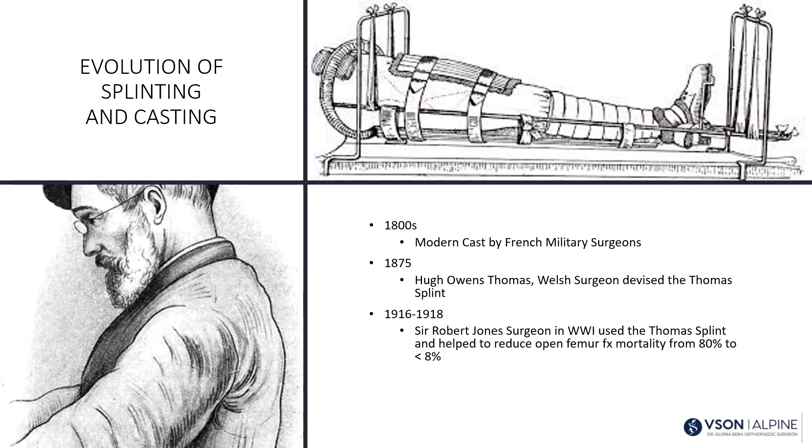In the 1800s, the modern cast was developed by French military surgeons. In 1875, Hugh Owens Thomas, a Welsh and third-generation surgeon, devised the Thomas splint — many renditions still exist today. In the First World War, his nephew Sir Robert Jones used the Thomas splint and helped reduce open femur fracture mortality from 80% to less than 8%.